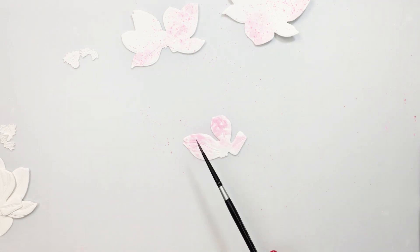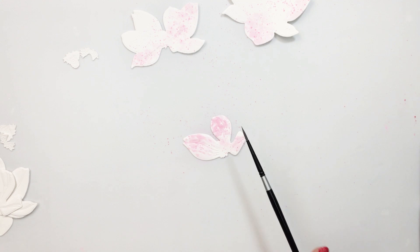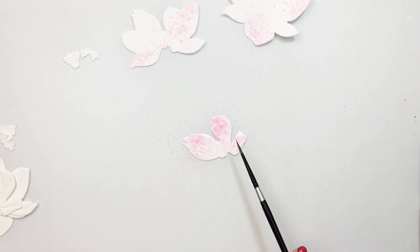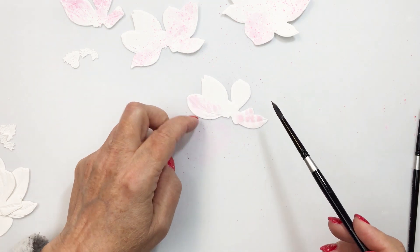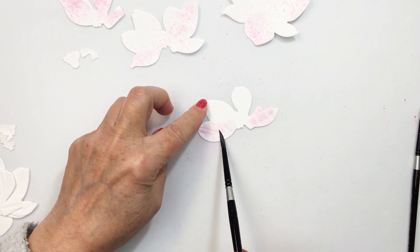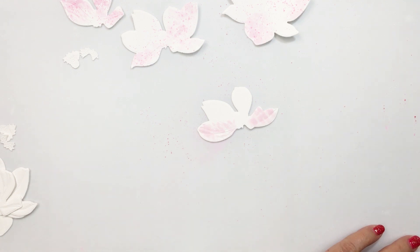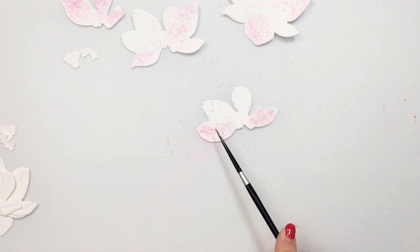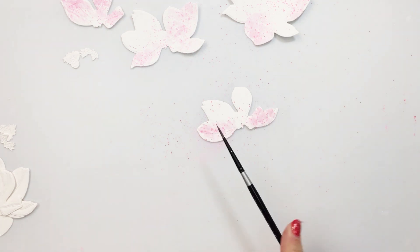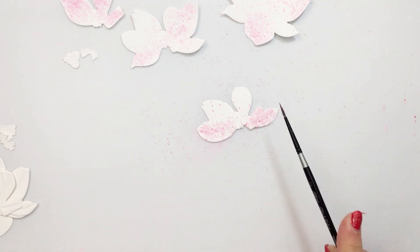Here you can just see I'm finishing up this same technique with the last layer of my magnolia. If you have not seen the Honey Bee Stamps Lovely Layers Magnolia dies, they are amazing. Every single one of the Lovely Layers dies in that collection are just so gorgeous. I love them, and I think they're one of my favorite things about Honey Bee — although the fact that Honey Bee has dies for all of their sentiment sets is also another amazing feature.